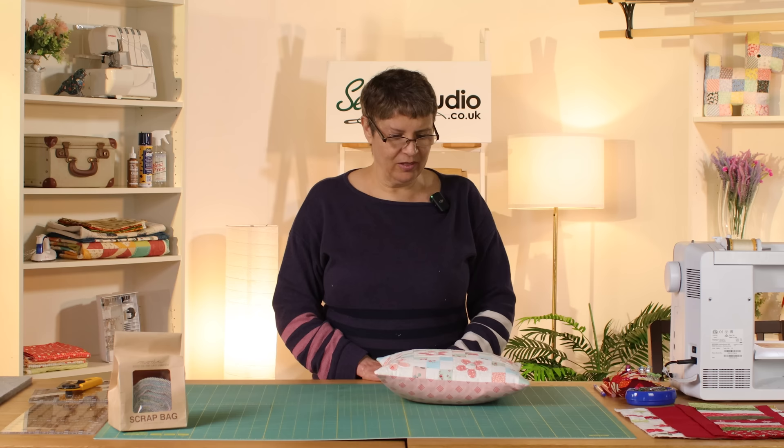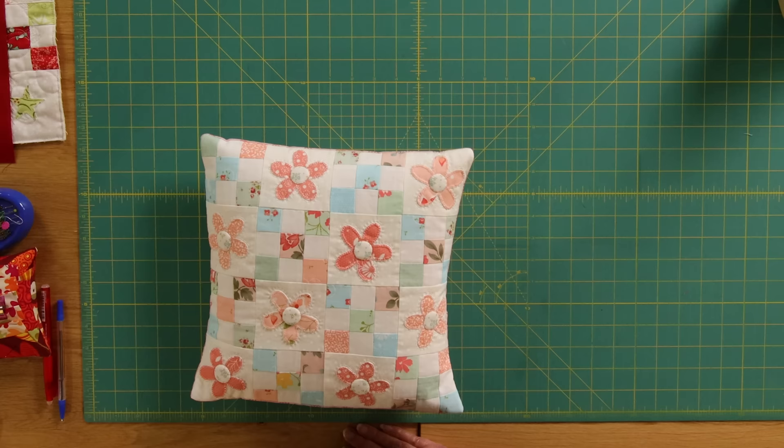Hi everyone, it's Jeanette here from the Sewing Studio with a finish and a little bit of an add-on video from last time. A little while ago I was doing this little scrap cushion because I've set myself a target of trying to do 12 projects with my scraps this year, so I'm on track — this would be the second of those, and I wanted to bring it back because I finished it.